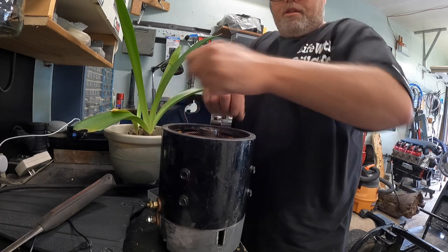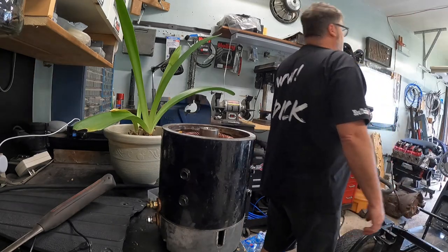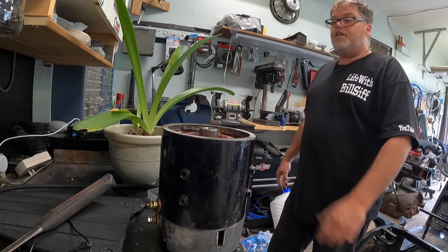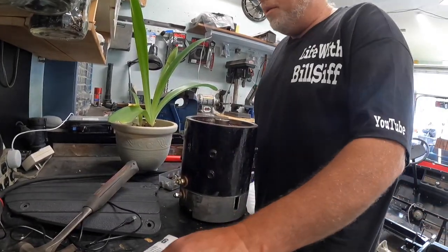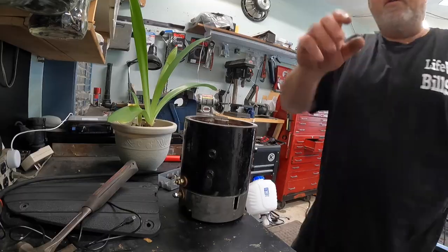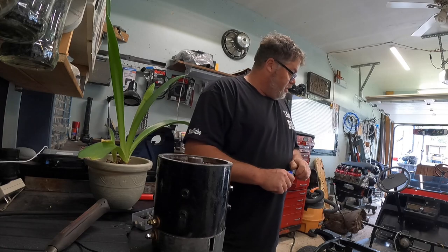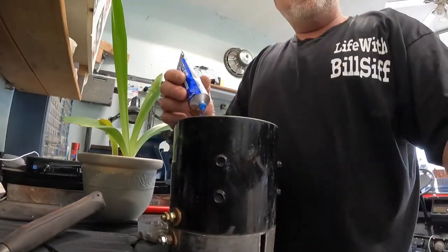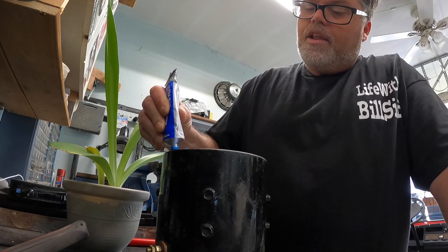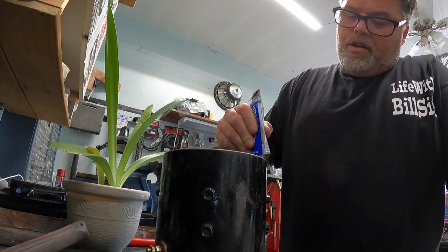Maybe we'll put a little bit of caulk around here to make sure it seals up, or we'll flip this upside down and make a gasket. Actually, the instructions say not to use a gasket — so I'm going to put a little bit of gasket goop around it and that way she'll seal up. I don't want dirt and water in my motor. Let's put a little tiny bead — nothing major, just enough to keep the water out.